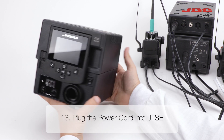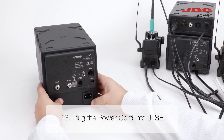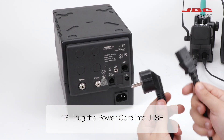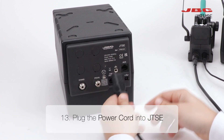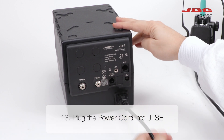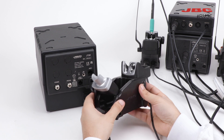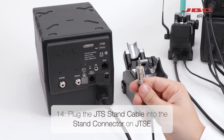Now, in step thirteen, plug in the power cord into the JDS key. Plug the JDS stand cable into the stand connector on JTSE.